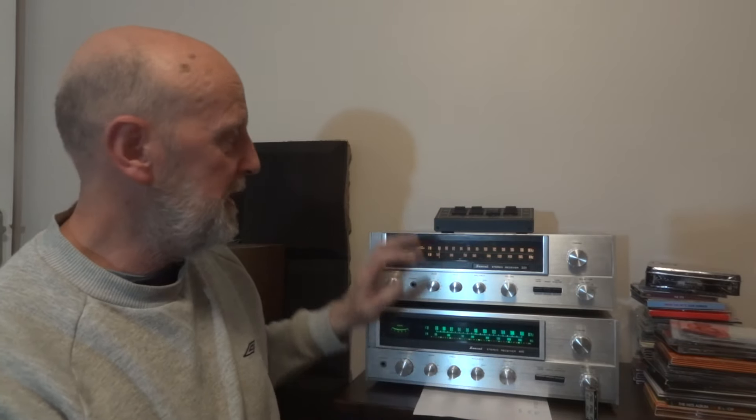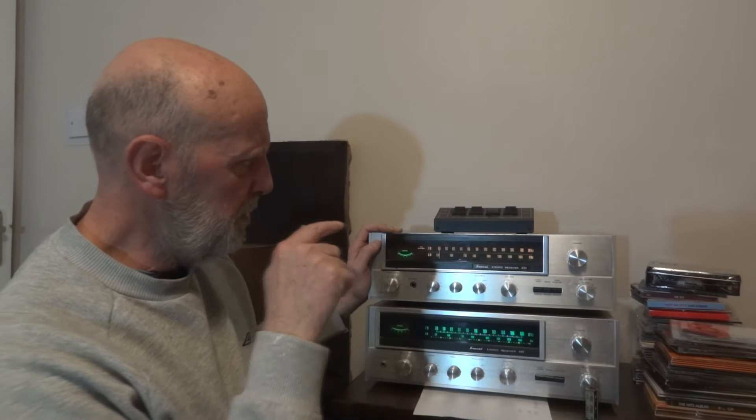Hi and welcome to the channel. Hopefully this is the final time I'll be doing this video because I've done it about 10 times. Today we're back to hi-fi and we're going to be changing the output capacitors — just the output capacitors — of this Sansui 331, there it is on the screen.